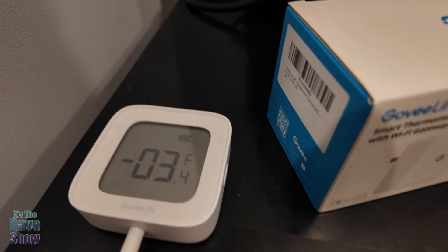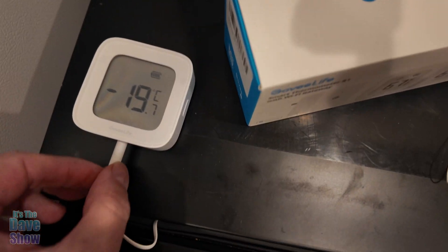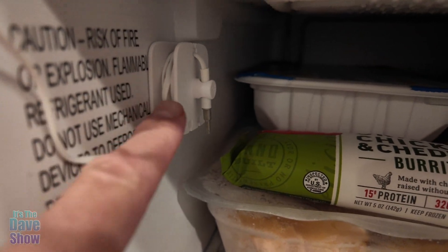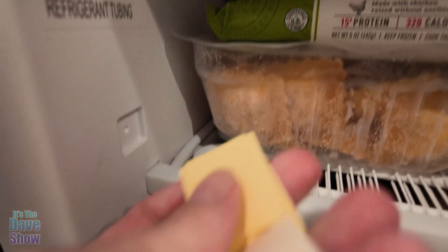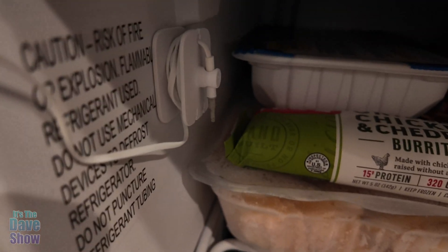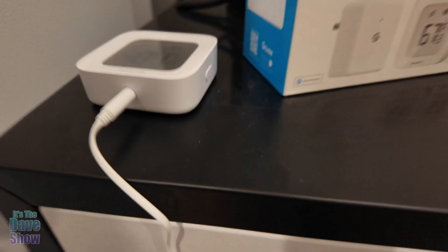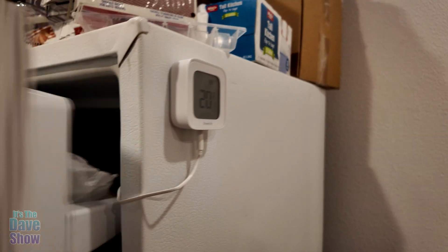The thermometer is magnetic, so it goes right on the outside. Inside, there's a long wire wrapped around a little holder with a pin that comes out. They include sticky pads so you can attach the sensor somewhere, or lanyards, but I just have the sensor sticking right on the inside with the cord running through to the outside. The other one is mounted the same way — magnetic on the outside, cord going all the way in, sticking right to the wall.